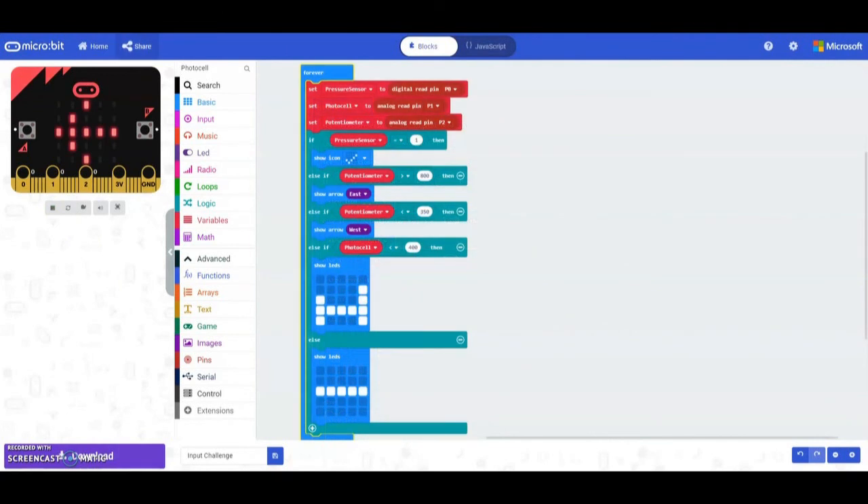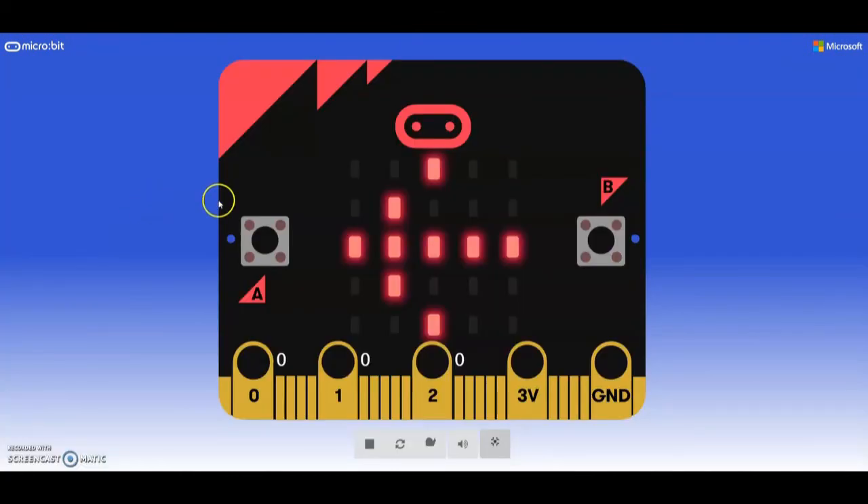Let's run through our program to make sure all of our sensors are working. You'll notice that we're always going to see the left arrow appear on our emulator. In full screen, this is a common mistake we need to understand.